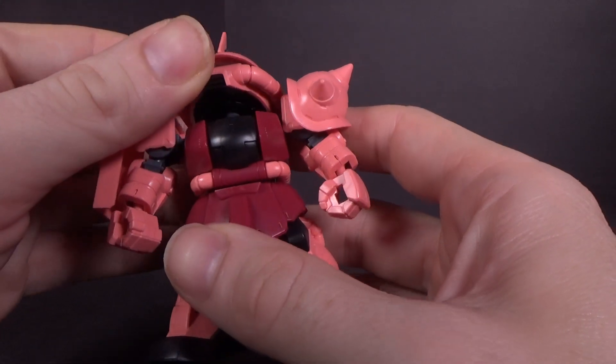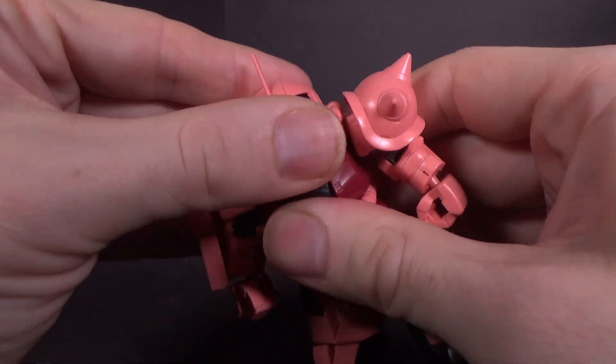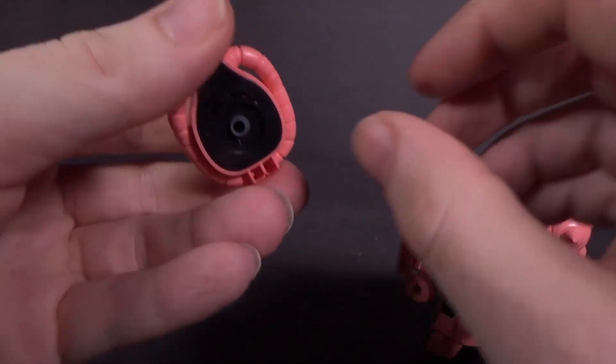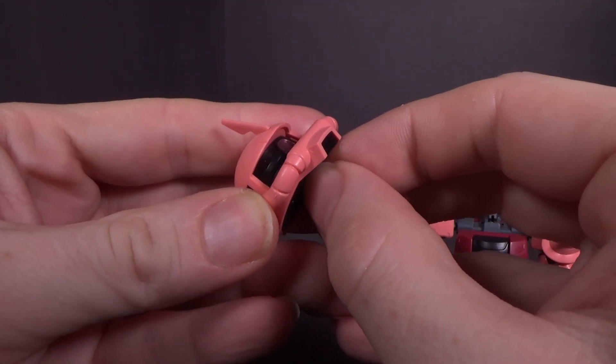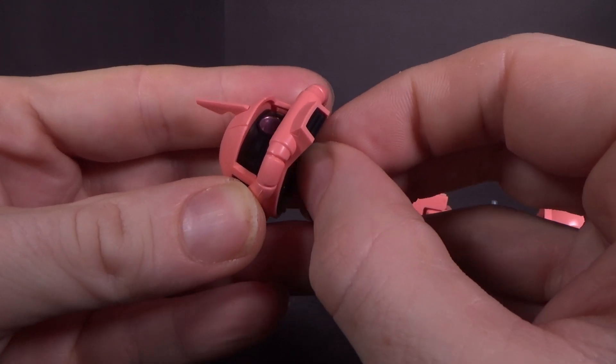Nice detail all over. Of course you do have the movable monoeye to get the head off. There's a little lever down there, so it's very easy to move. It doesn't fall, but it takes very little effort to actually make it move, which is really good.